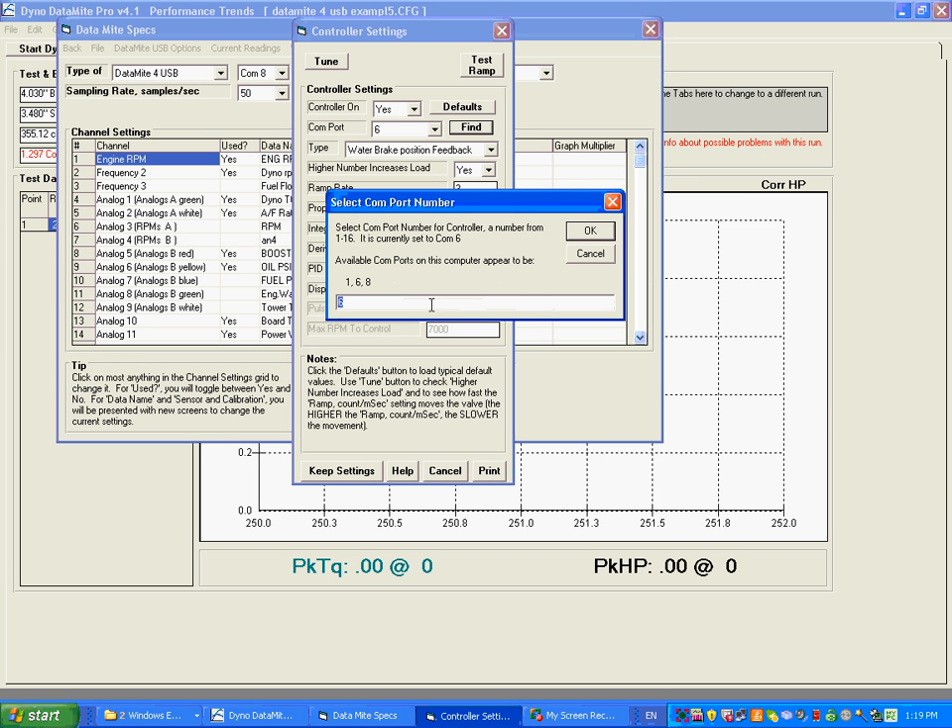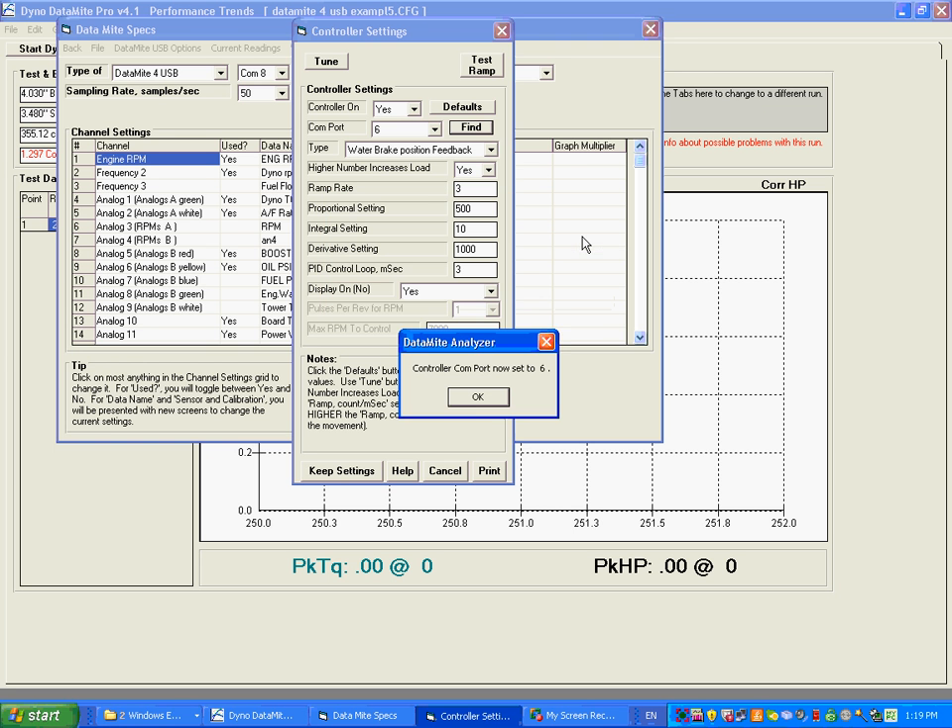It found three COM ports on this computer. One we know is a built-in COM port — that's not a USB port. You can see eight is the Datamite COM port, so six must be the controller COM port. So we're going to say it's set to six. Okay, that makes sense.